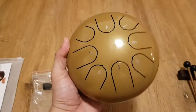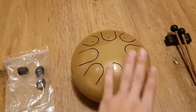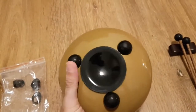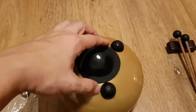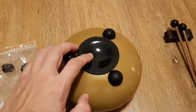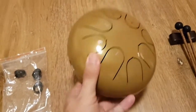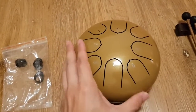The steel tongue drum itself is quite well made — the finish is quite nice. Underneath, there are three rubber feet so you can place it anywhere and it will still play. This bottom part is actually removable in case you need to adjust the tongues for intonation, and it also seems to be a little bit louder with it removed. This steel tongue drum is tuned to D major.